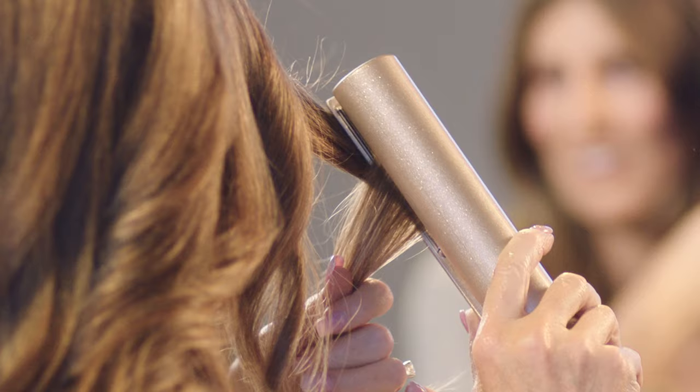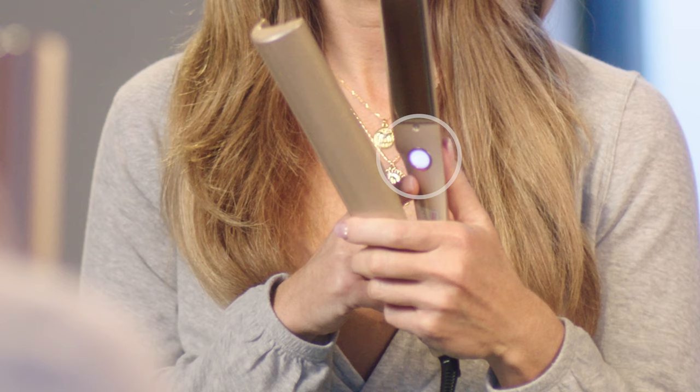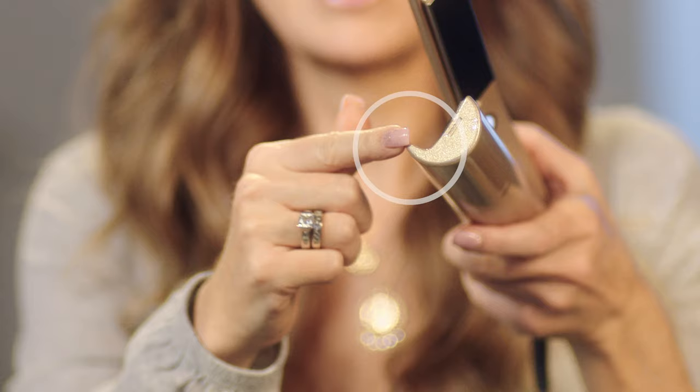Forget everything you've learned about curling and just start with the curling iron basics. You want to make sure you understand that this is the guide side and this is the straightening side. When curling with the curling iron, make sure you follow the four basic steps.